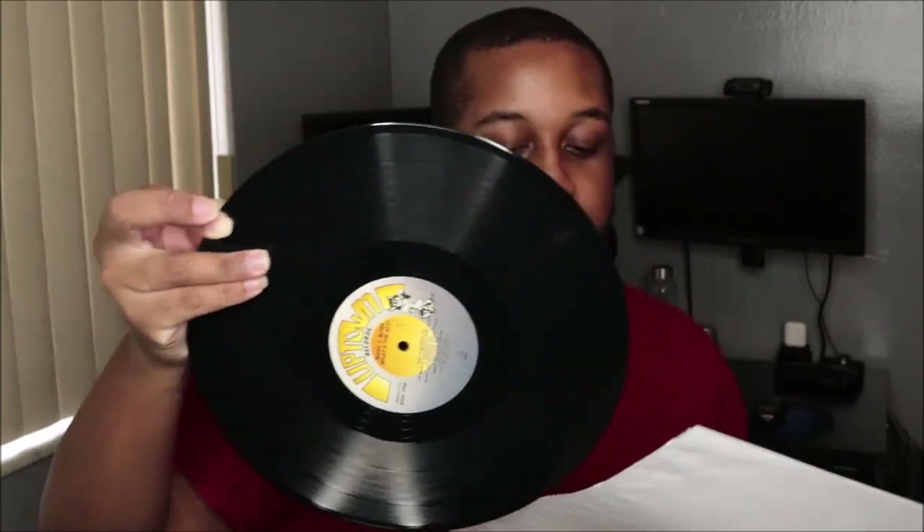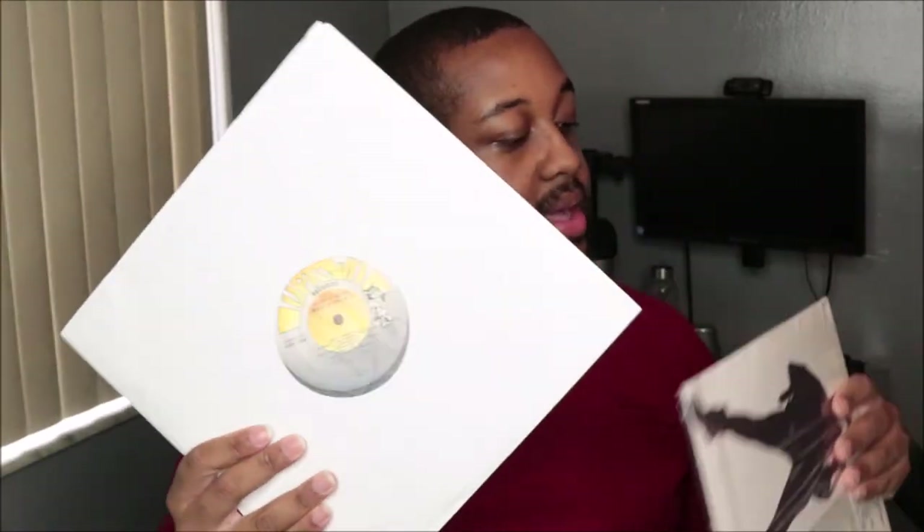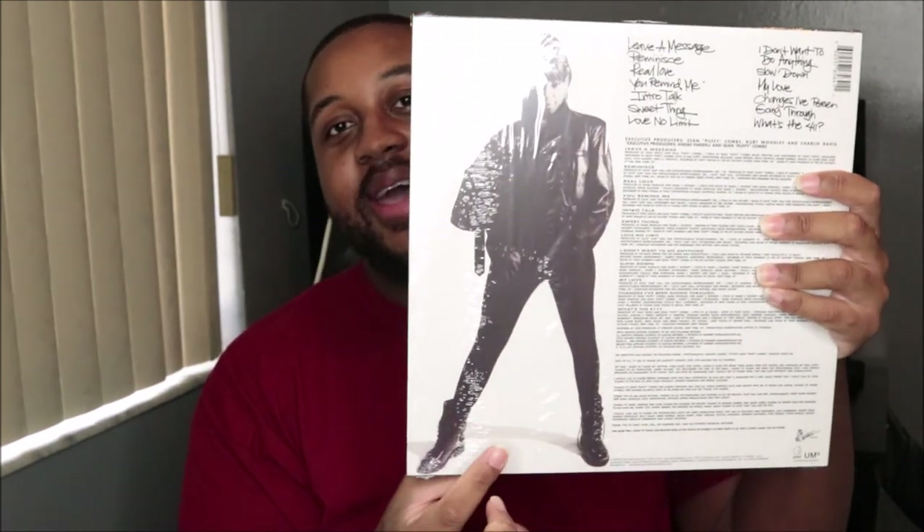It came in this little paper sleeve like this. So yeah, it's the 25th anniversary edition, first time on 2LP. Mary was so fly — just look at that. With this vinyl, the words are kind of embossed, so it's like you can rub it and feel it a little bit — it's not just a flat picture.